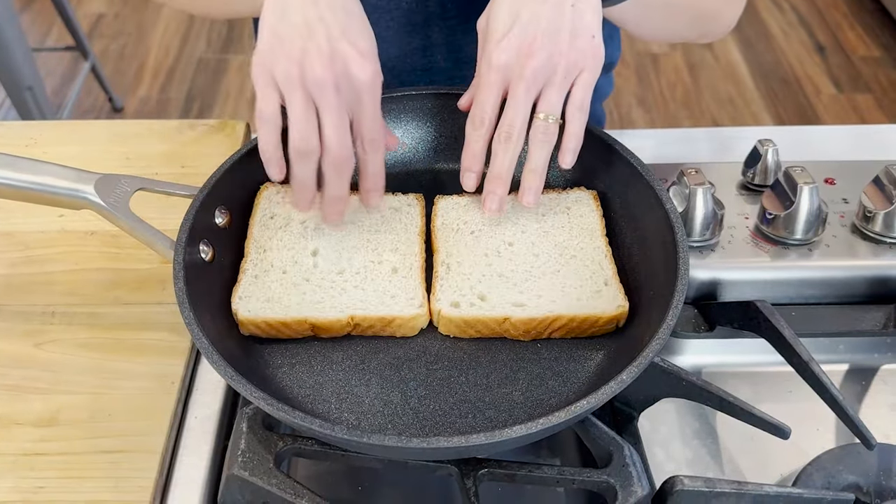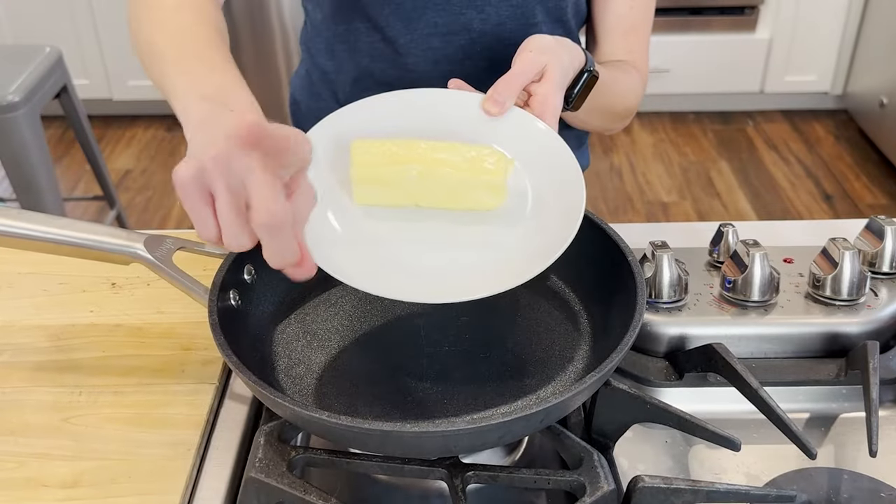I'm going to place my bread directly on top. One quick note: do not use butter or oil on the pan or your toast — you want to place the toast directly on the pan.